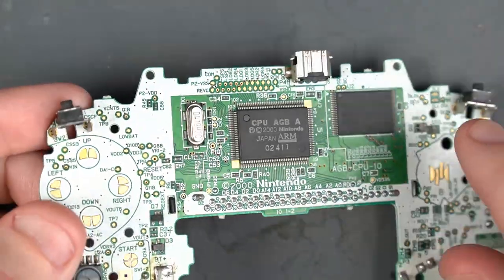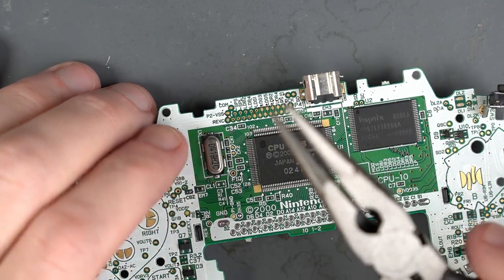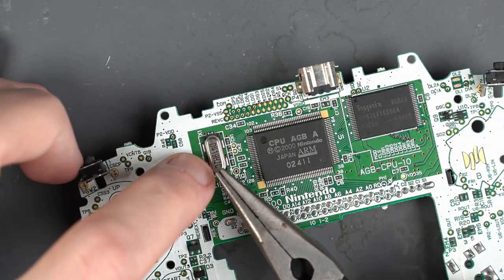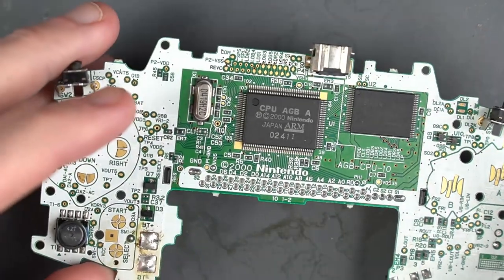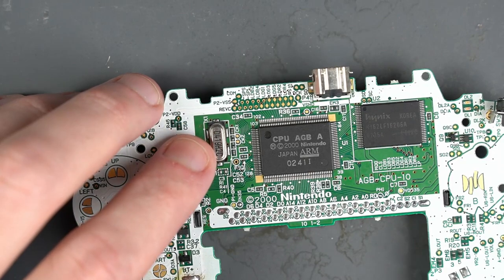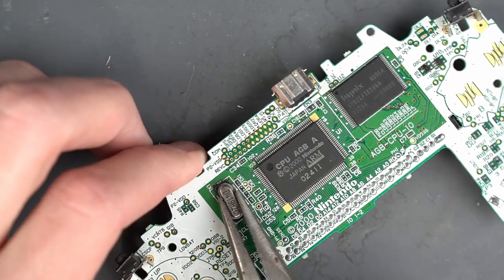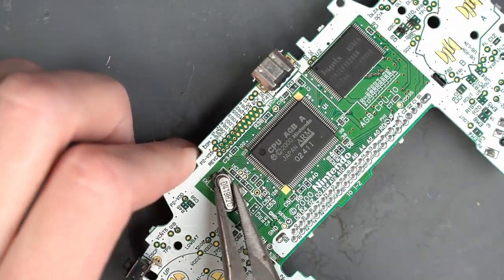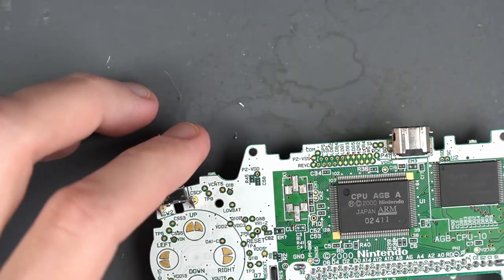And there are those two pads bridged. Now we're going to remove this silver oscillator here. This is a tip from Game Tech's video — he actually just uses his pliers to twist off the oscillator and then cleans up the pads. Yes, it does destroy it, but this is going to be permanently set up as a consolizer, and we can always get a new one if we have to. And that was pretty easy.